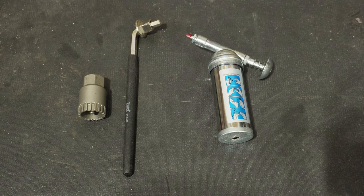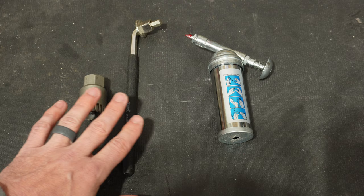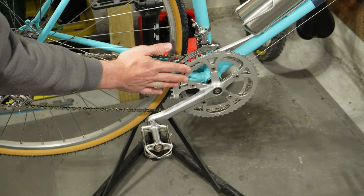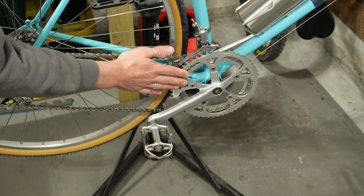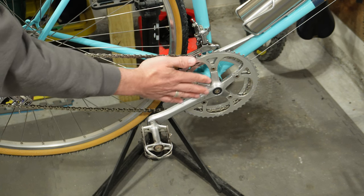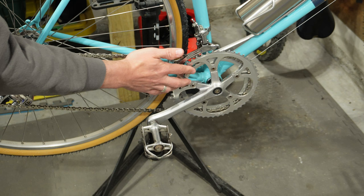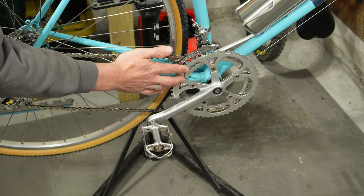The only tools you're going to need to do this job is a bottom bracket removal tool and some grease. Since I already showed you guys how to remove a crank set in another video — a link will be right here and also in my description — I'm going to skip this step, but you do have to remove the crank set in order to get to the bottom bracket.